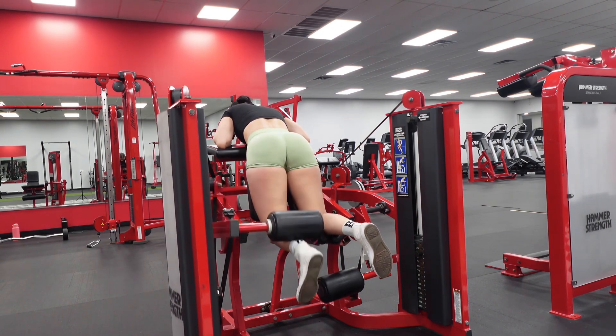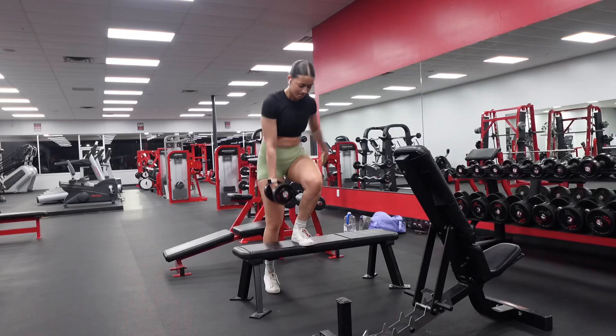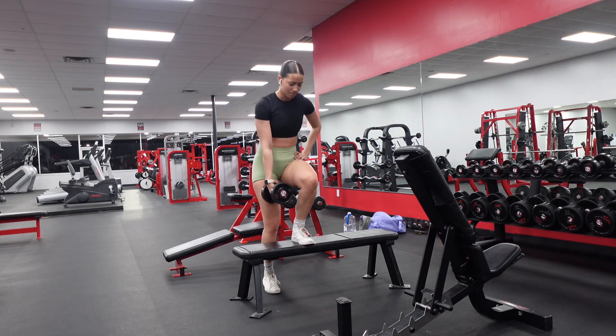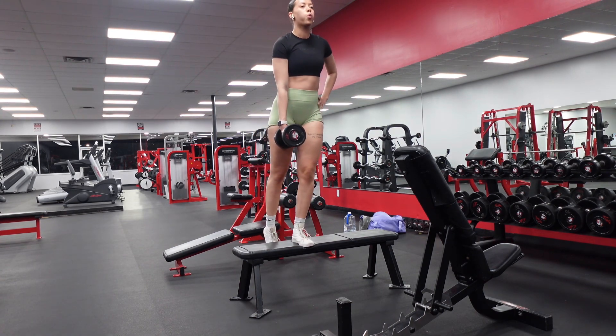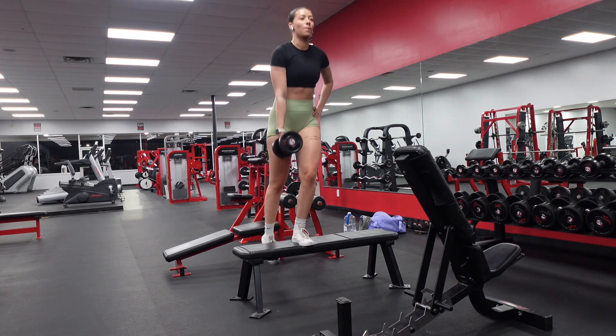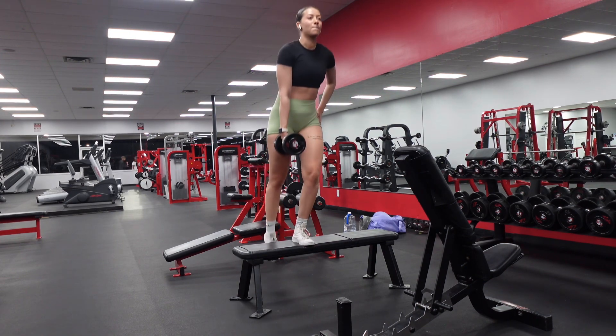After these we're gonna finish off with step-ups, three times ten each leg — nothing crazy. Make sure you're controlled on these. Whenever it's on the bench it's harder for my balance. I was gonna do the smith machine but wasn't feeling setting it up today, so I did what I'm comfortable with and got it done.